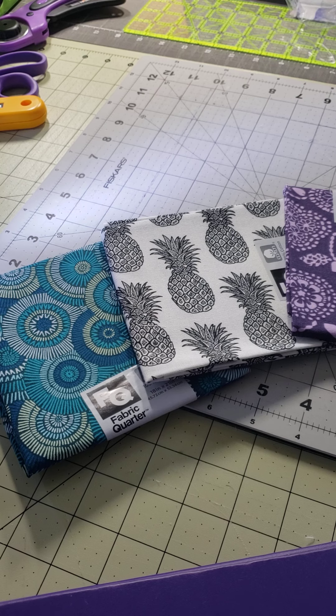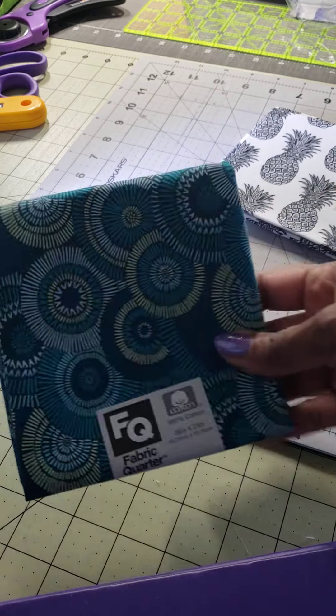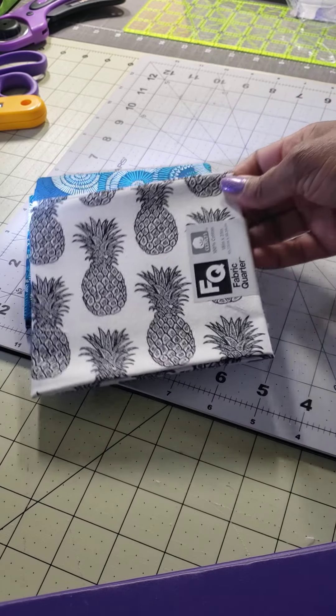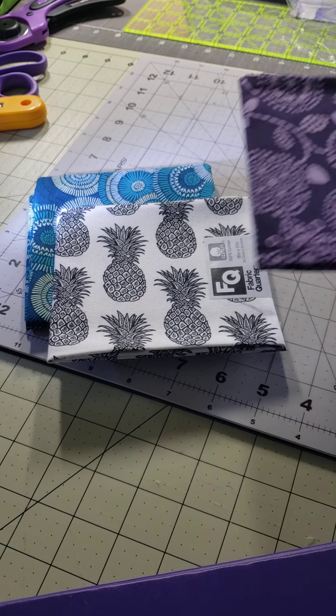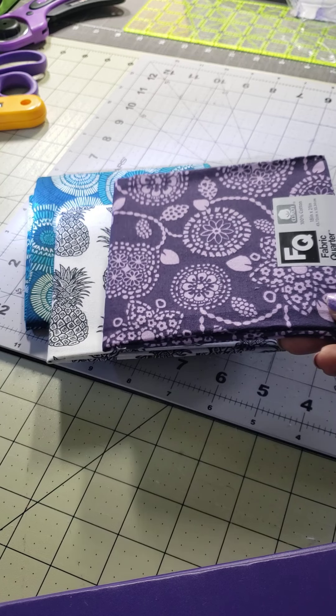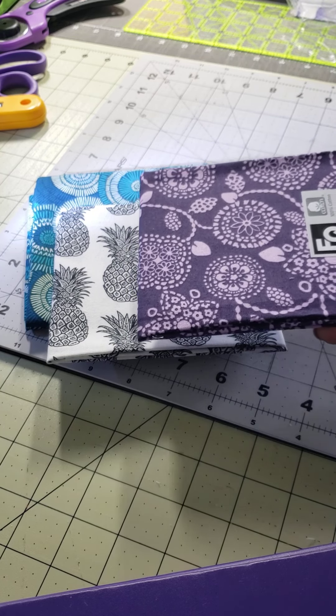First of all, I went to Joann's last Saturday for interfacing because when it's on sale, I usually buy it by the bolt and I had a coupon. I got fat quarters because the fat quarters were on sale. Here is the first one — I got the pineapples and then I got this pretty purple. I should have got more of this, but you can never have too much purple.